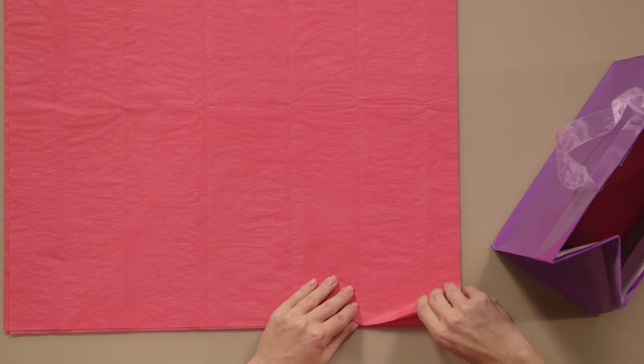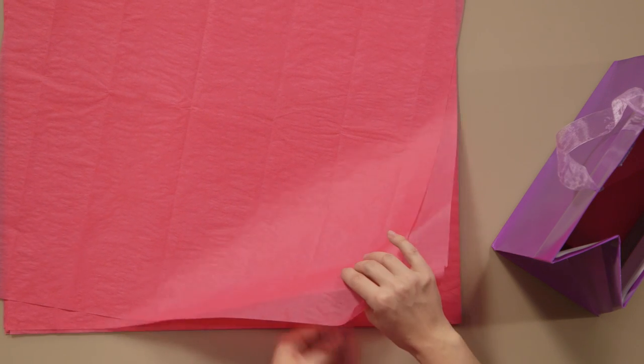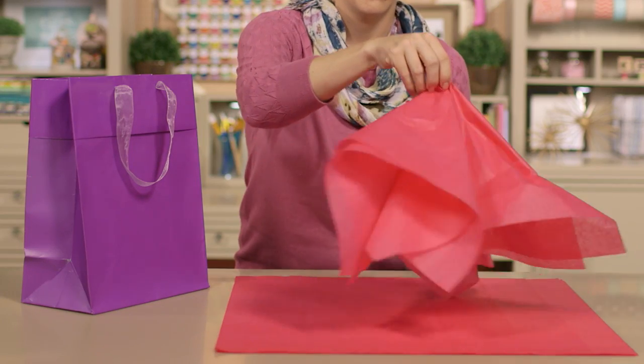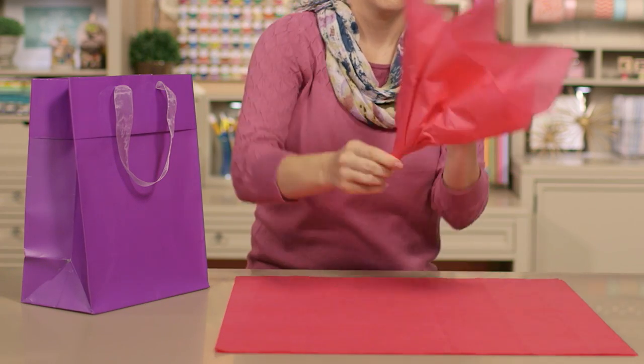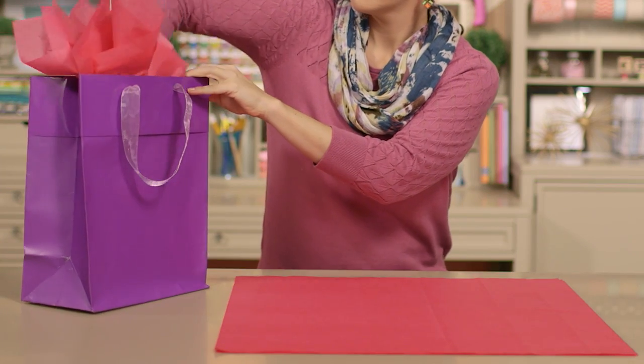Alright, it's time for the fluffy tissue paper top. Spread your paper out, rotate the top sheet, then pinch the top two sheets in the middle and pull up. Now fluff it like this. You can just tuck this into your bag as is, or twist the middle a few times — it almost creates a stem, which makes it easier to stick it into the bag just where you want it.